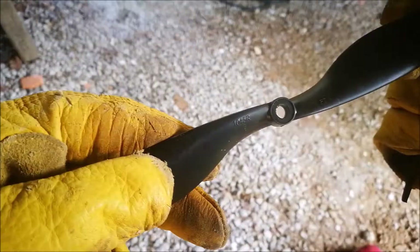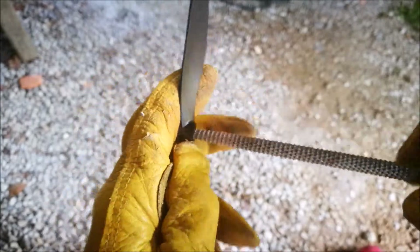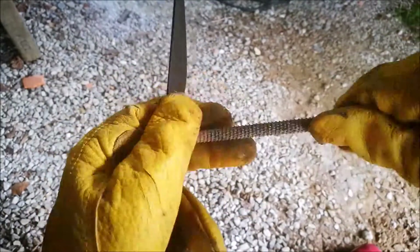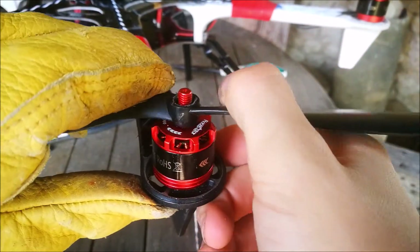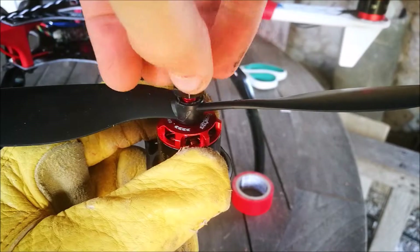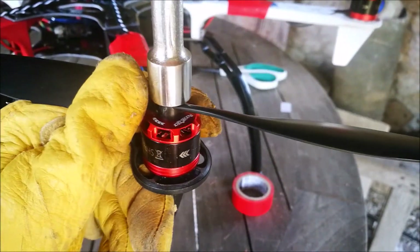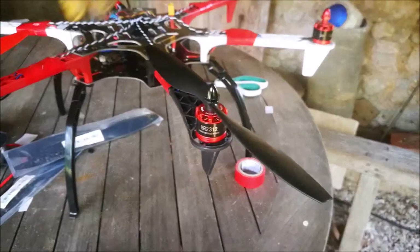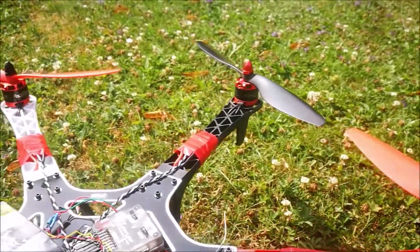Unfortunately a problem came up: the propellers didn't fit the motor shafts, so I used a round file to make them fit. It worked, but it definitely weakened the props, so this is just a temporary fix. Once I had all six props on, I charged my battery and it was ready to fly. For the maiden flight you can't fly very aggressively — you need to get used to the drone. A mini quad doesn't fly like this big hexacopter.